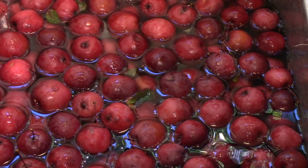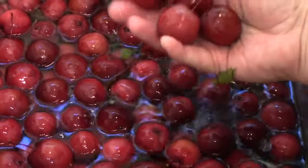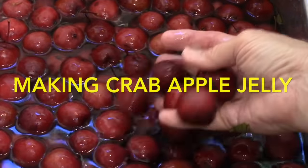I'm going to make some crabapple jelly. I visited a friend in St. Stephen yesterday who has a beautiful crabapple tree in her front yard and she very kindly gave me a large box of crab apples.